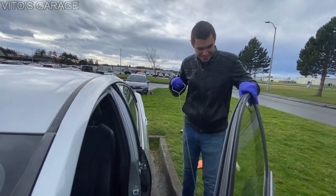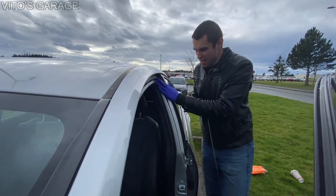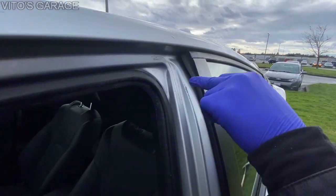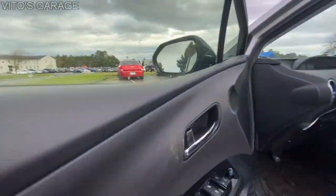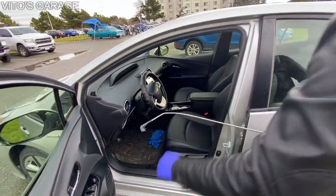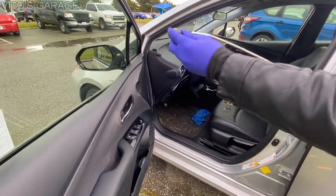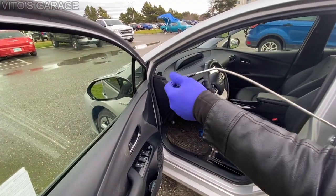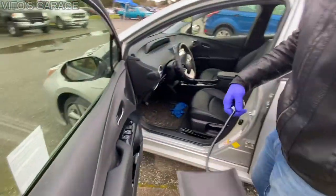I finally got it to open! It literally ate all my nerves. Everything is good. I did score the paint a little bit so I'll have to put touch-up paint on there right away. It was difficult because I only had this one tool and had to work it around carefully. With electrical tape for grip it still didn't help much, but with these tools I was able to open it.